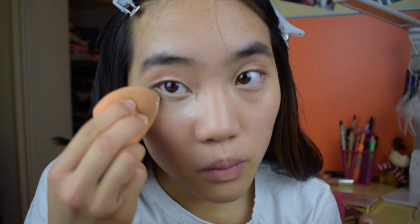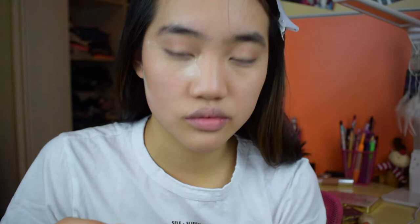I'm going to bake now with my Laura Mercier translucent powder just so that I don't get oily on the airplane. After I wipe off the powder, I'm going to apply my favorite highlighter, Champagne Pop from Becca.